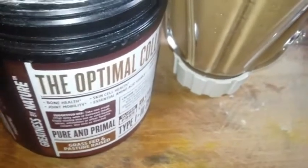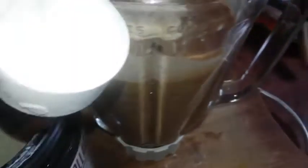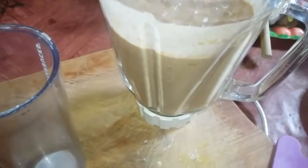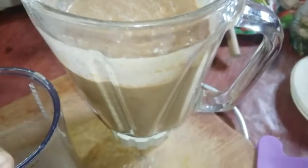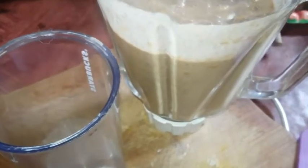As I blend, I'm gonna add my protein powder — one scoop. You can add ice while you're blending if you want it cold or a thicker consistency, but I have some ingredients that were already chilled, so it's cold enough for me.